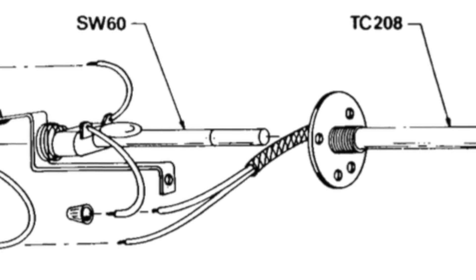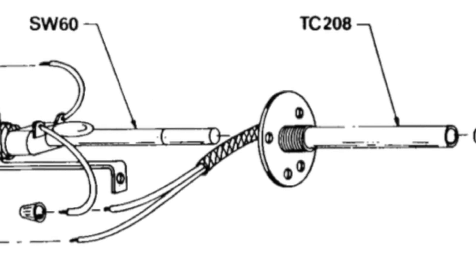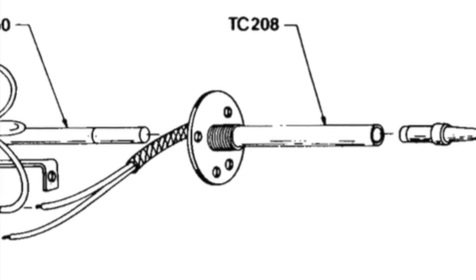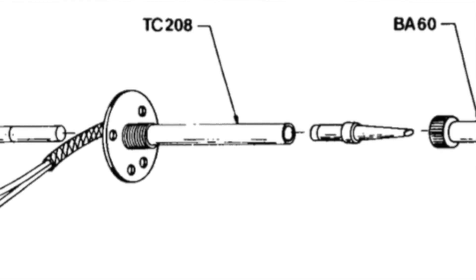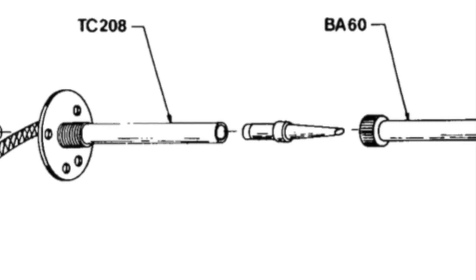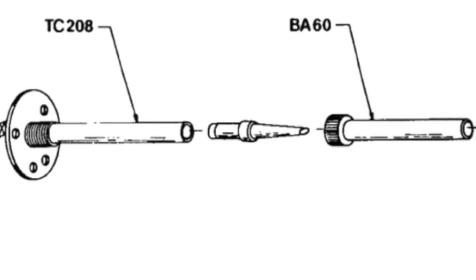The heating element is basically a nichrome wire, kind of like your toaster, but it's wrapped inside a barrel referred to as TC208 — that's the part number from Weller. It fits over the switch, and the tip goes into the end of the heating element. The tip's held on by yet another barrel that fits over that heating element.